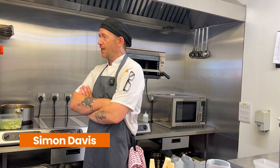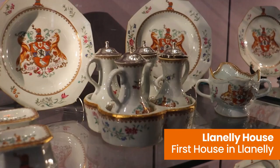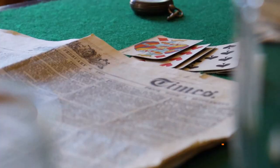I'm Simon Davis, head chef at Matthew Habs. I've been here five years now. It's a lovely place — really nice here, steeped in history. It's quite a pivotal building.